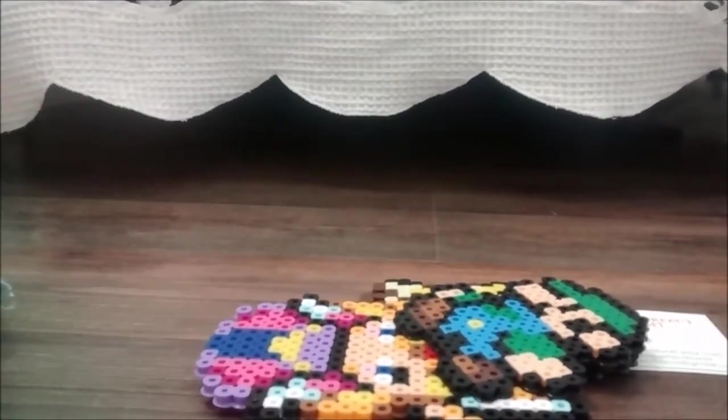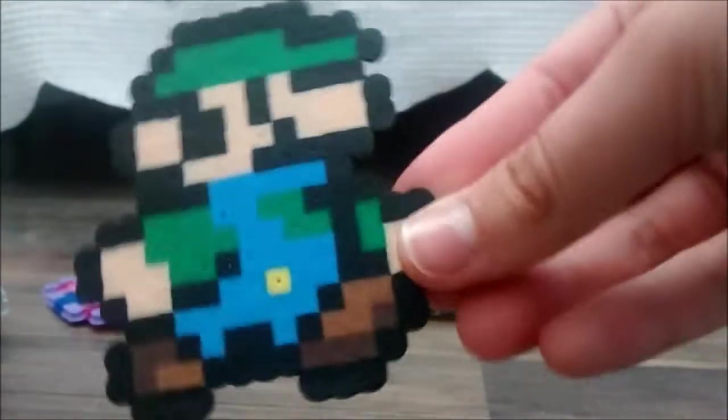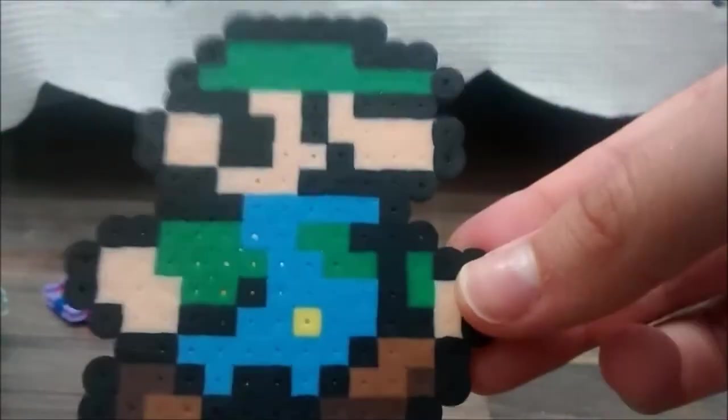So first up we have Luigi. This one is about the size of my palm. It's really cool. And by the way, I will be showing you guys all the things that you can order. So here's Luigi.